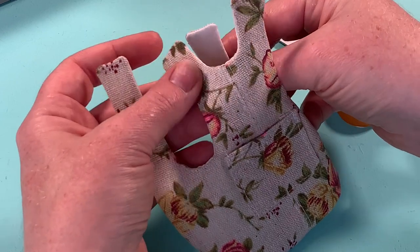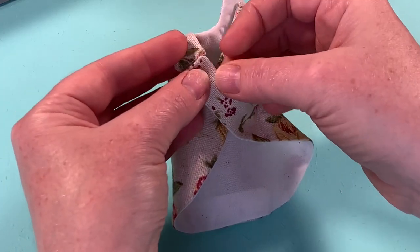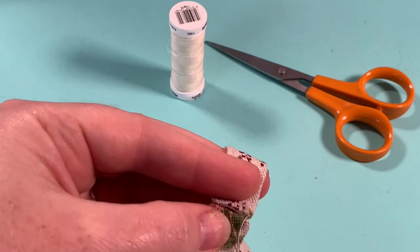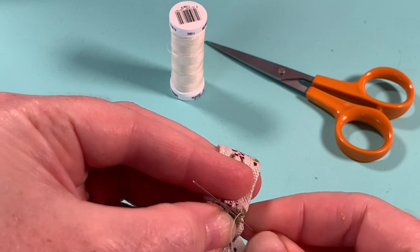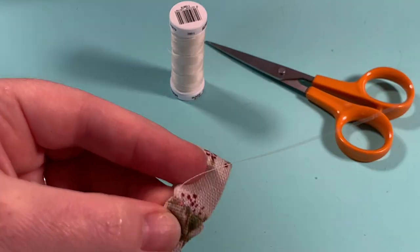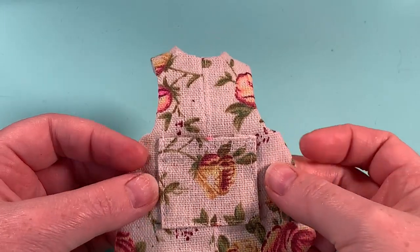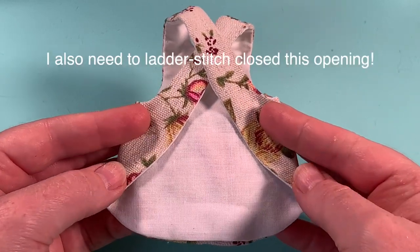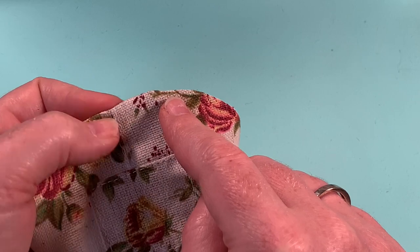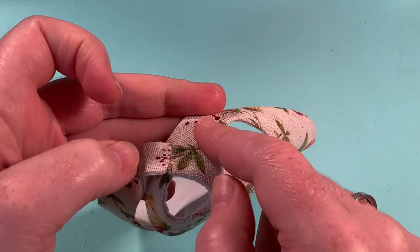I turn it through using my hemostat and push out all the corners. I've pressed it and next we'll join the shoulder straps like so — they cross over at the back. I'll hand stitch them using a ladder stitch across the facing fabric, then flip it over and stitch along the lining fabric too. Finally, I'll topstitch all the way around the edges and because we've created an infinite loop by crossing the straps, this can all be sewn in one continuous seam.